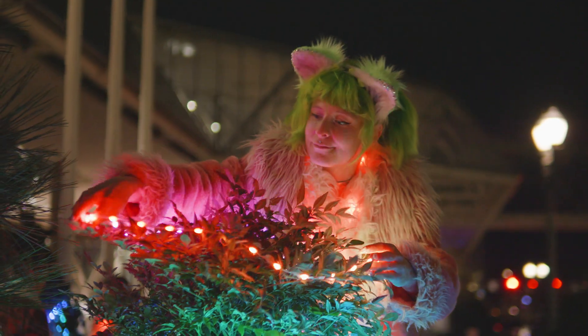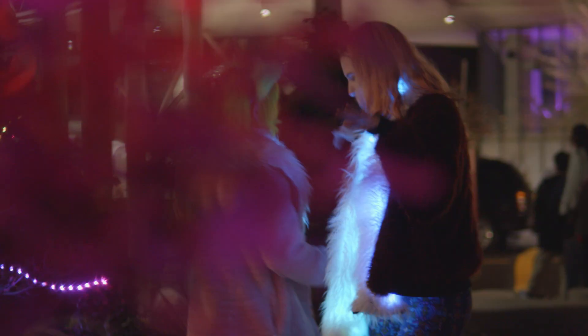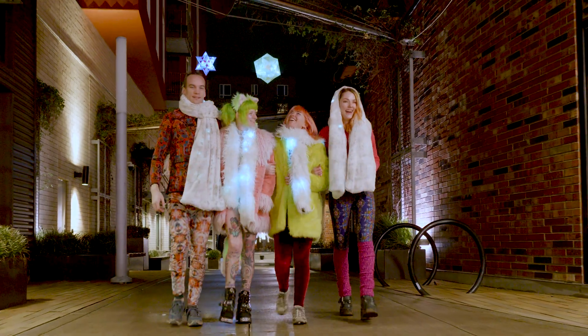Powered by USB-C, you can take your Glowflock experience basically anywhere. Whether you're at a festival, camping, or just hanging out with friends, our lights are ready to go with you.